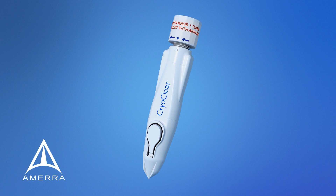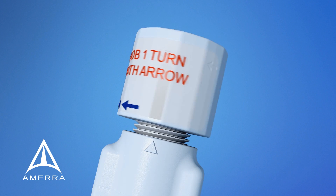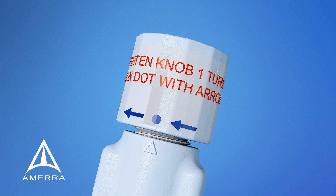To activate your new CryoClear pen, hold the pen firmly in one hand, and with your free hand, turn the knob clockwise one full turn. Turn the knob so that the blue dot on the knob aligns with the white arrow on the top of the pen. Your CryoClear pen is now activated.